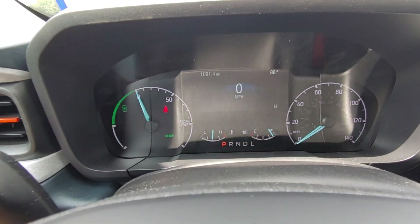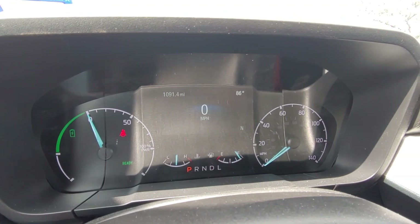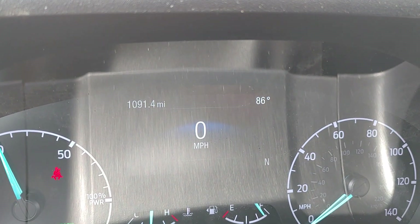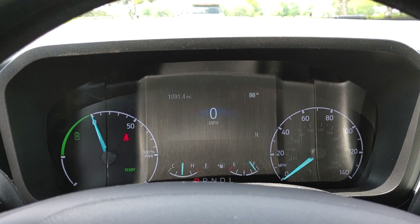Alright guys, I've had my Ford Maverick for over a thousand miles already and I thought I'd make a video about some of the things I don't like about it — maybe it'll help you make your decision if you want to buy one. You can see the odometer there, I'm at 1,091 miles. I got the XLT Hybrid.